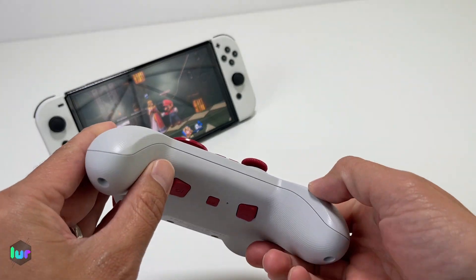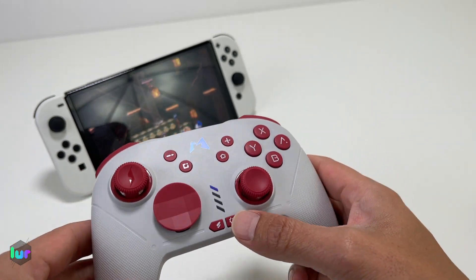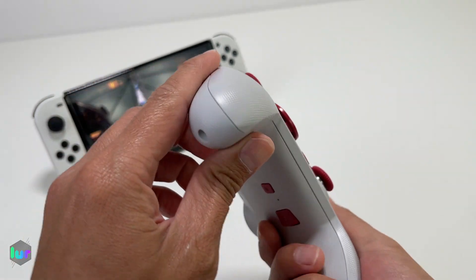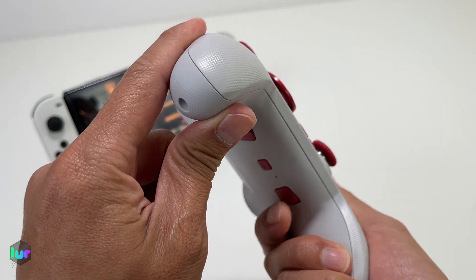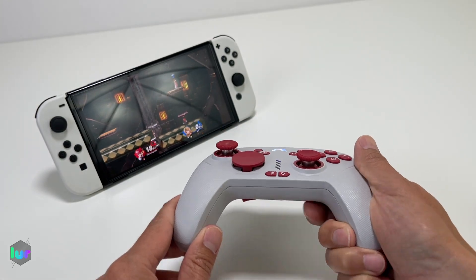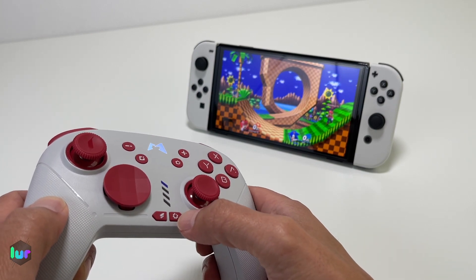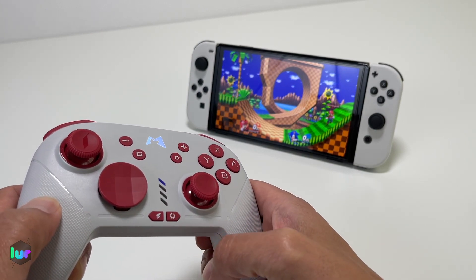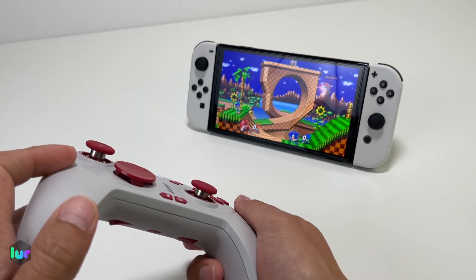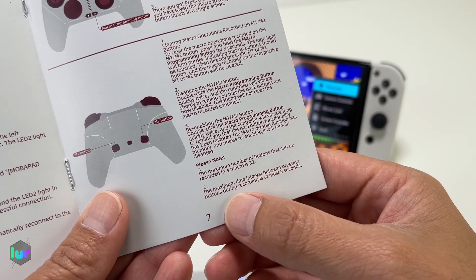If you want to disable these buttons — just in case you're pressing them accidentally — press the macro button twice quickly. It shouldn't do that function anymore. If you click it, as you can see, it's not doing the jumping and uppercut function anymore. It's cleared. And if you want to enable it again with the same function, just click twice to turn it back on.